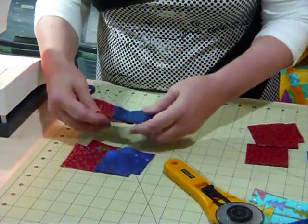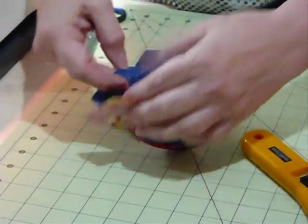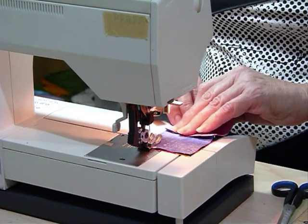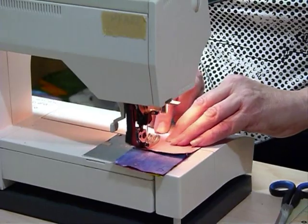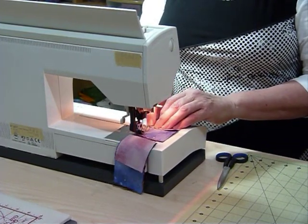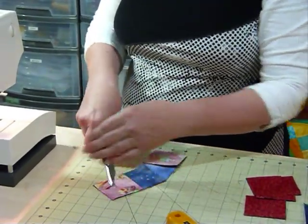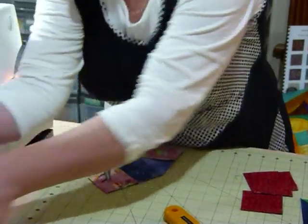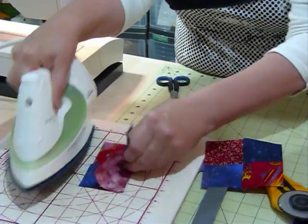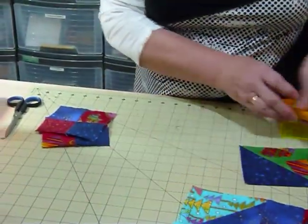Now we need two little four patches. We alternate — turn them around like that and like that — and then join those up. This is a great block because when it's all together it forms a chain pattern going through it, depending on how you put it together and what colours you've used. It's a very attractive layout and there's so much you can do — get yourself a piece of graph paper and draw it out, add some different colours, plan your quilt, and you'll be amazed what comes out.